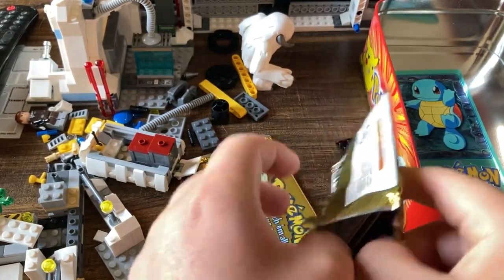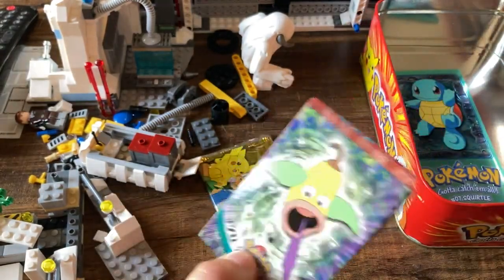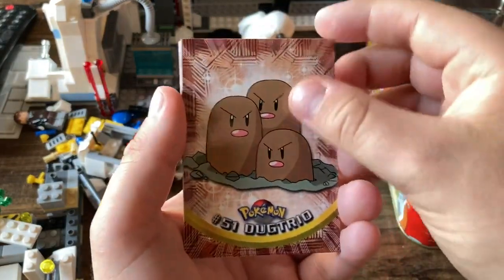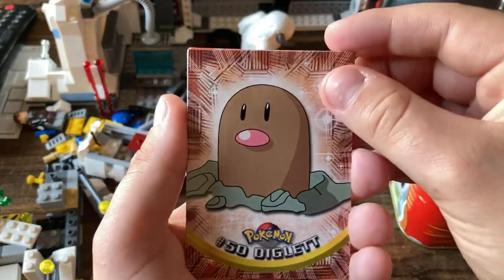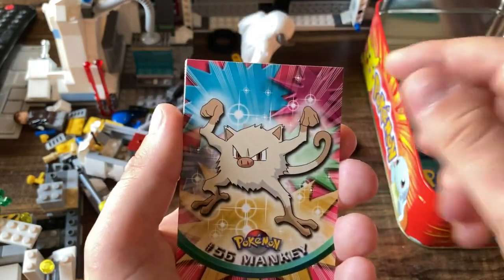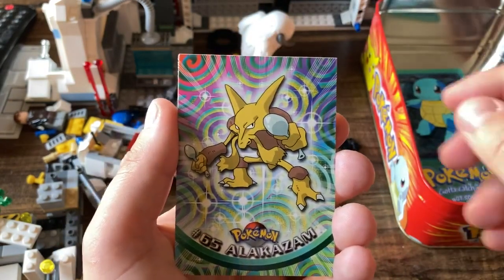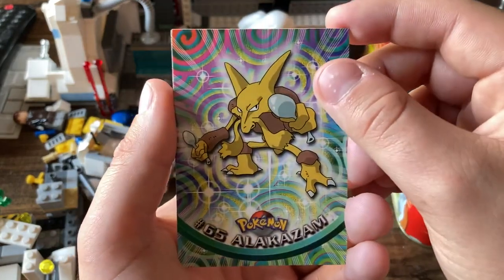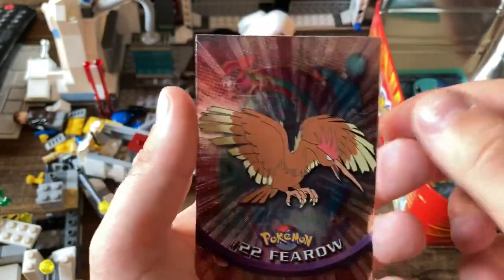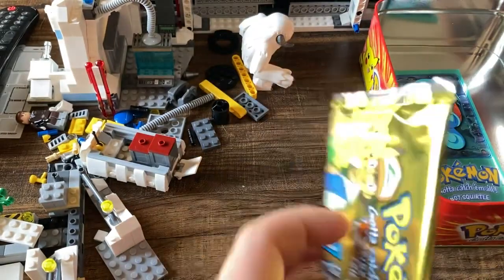So now we do have Venusaur, Blastoise, and Charizard — pretty crazy stuff. Next pack: the Weeping Bell, Dugtrio, and Diglett — we have you in foil. Nidoqueen — I love Nidoqueen. Nidoking and Nidoqueen were super OP in Yellow, Red, and Blue. Alakazam — one of my favorite Pokemon of all time. A Golem, and our foil is going to be a Fearow. These foils are really cool — I really dig them.